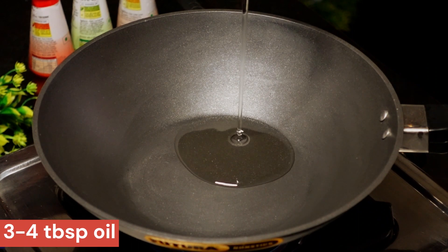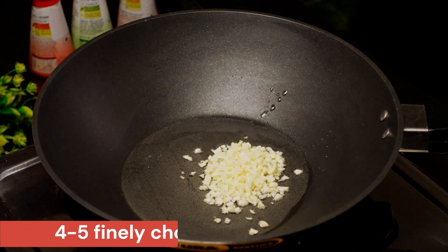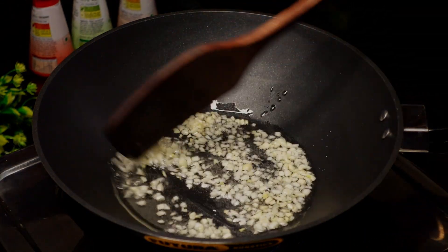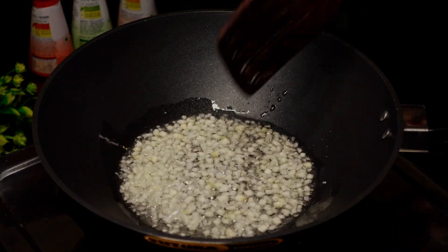Add 4 tbsp of oil to the wok. Add some more oil for a restaurant-style taste. Let the heat come up with 4-5 tbsp of oil. This gives great flavour to the ingredients.